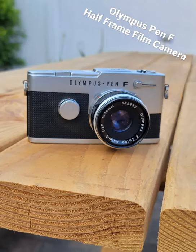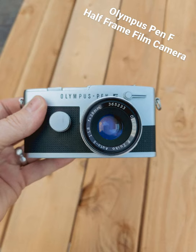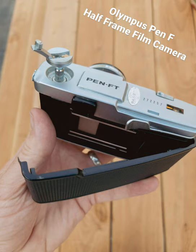Here's a surprising little camera you might be familiar with — you might not. It's the Olympus Pen F. It's an interesting camera from the 50s, 60s, 70s, and 80s, and it has a little shocking secret inside where you put the film. It's an analog camera.